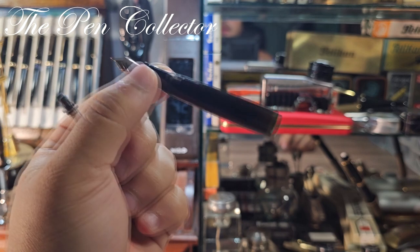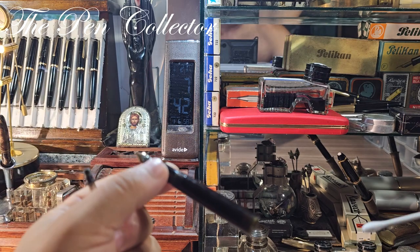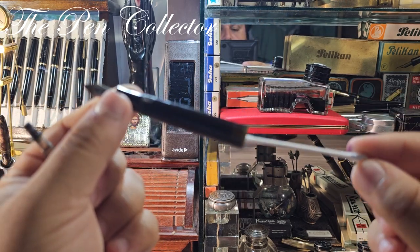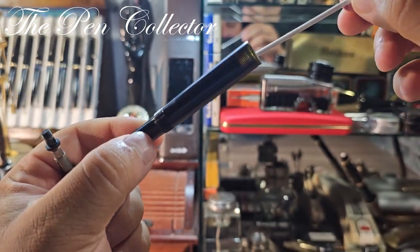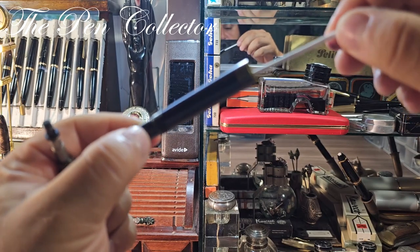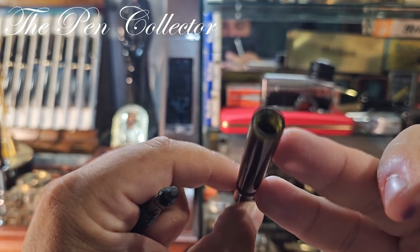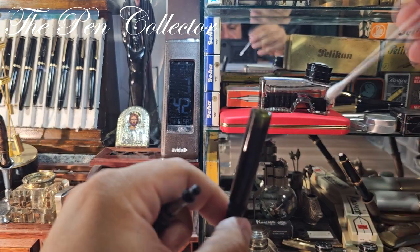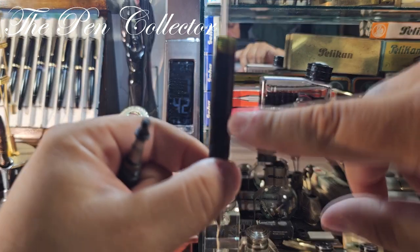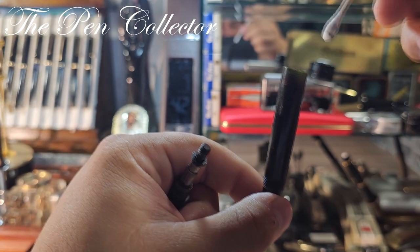I use this type of cotton swab and gently insert it — but celluloid is very fragile. It seems there's another chamber that doesn't allow me to reach the ink window directly. I definitely can't reach it this way.